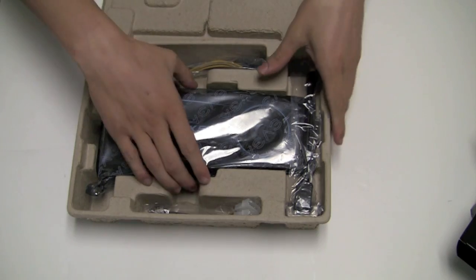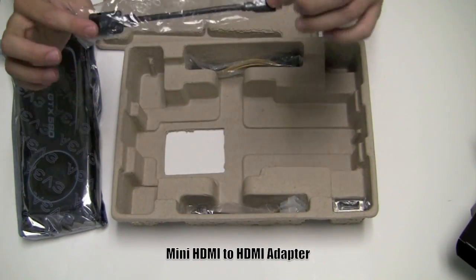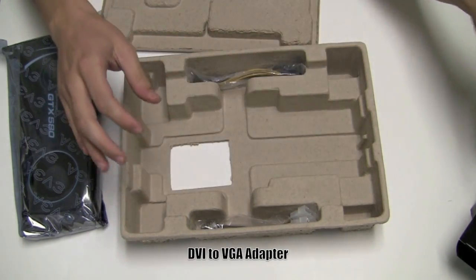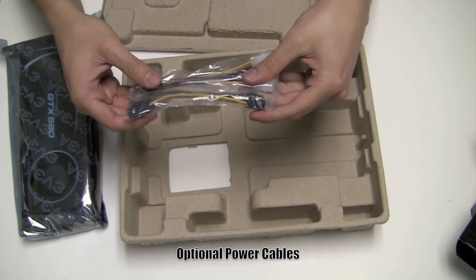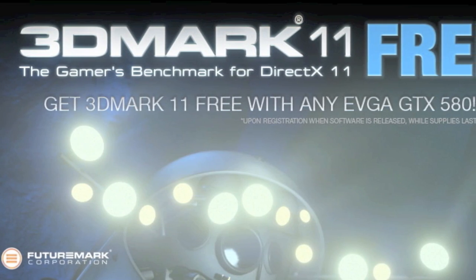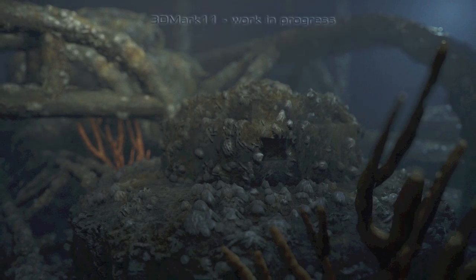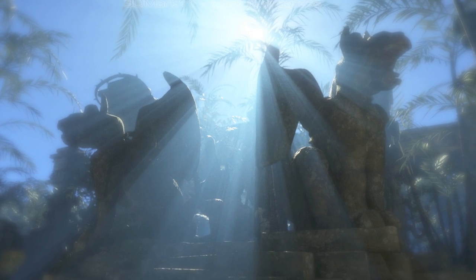And, of course, the EVGA driver DVD and a case badge. And here it is, the EVGA GTX 580. Over on the side here, we have a mini HDMI to HDMI adapter, a DVI to VGA adapter, and the necessary power cables if your power supply does not have the proper power cables to support this graphics card. In addition, EVGA is throwing in a free copy of 3DMark 11 Advanced Edition. All you need to do is register your GTX 580, and once the software becomes available, you will see the key on your My Products page.